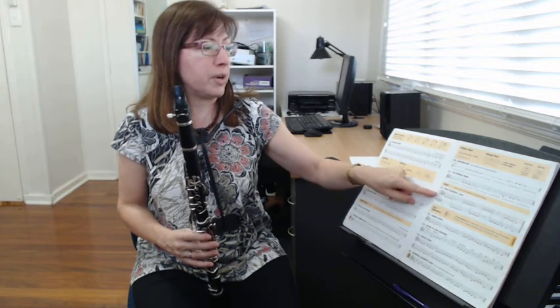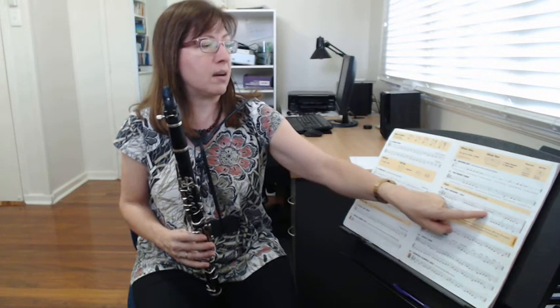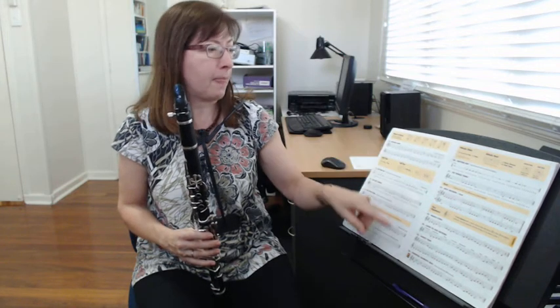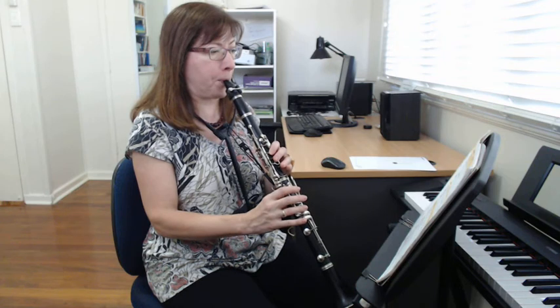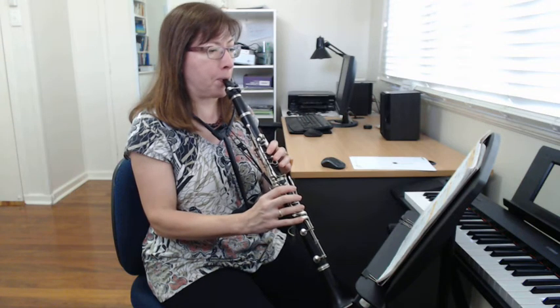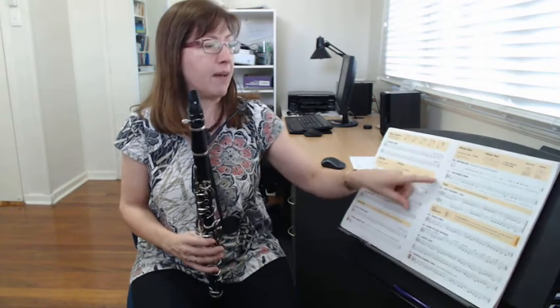Looking at number 22 Part A: it starts on four C's, then goes up the scale — hold a D for four beats, four E's, hold an F for four beats, then the top note G. It's a bit like going up our scale. Listen to me play the whole song and then you can have a play. Pause the video there and have a play of number 22 Part A.